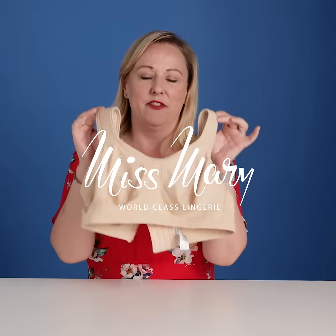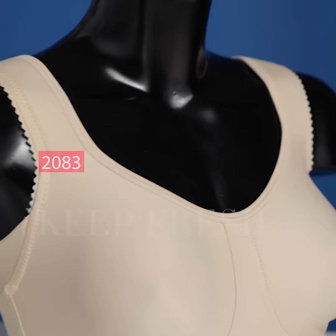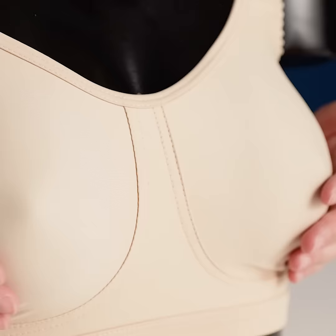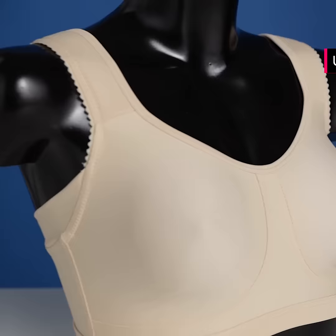This is a fantastic bra made from an absolutely fantastic material. The material is called Keep Fresh and the bra is named Keep Fresh as well. It has wide padded shoulder straps, molded cups, and no underwire. This is really a bra made completely for your comfort. The material is breathable and it's not padded either, so it's really cool against your skin.